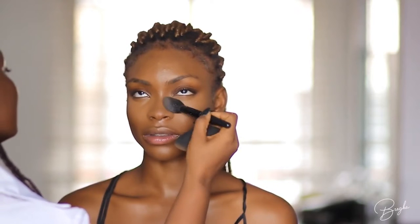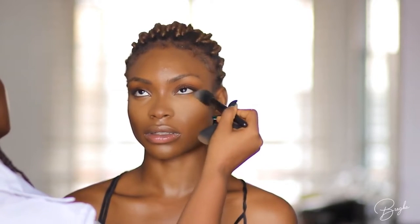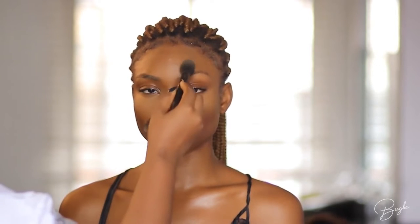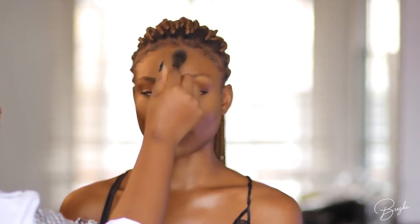Now I'm setting the under eyes with some powder — this powder is from Fenty Beauty. I really love this powder; I love the undertone and the finish, it's very smoothing. I'm pressing this underneath her eyes and sweeping in areas where I applied excess powder. The best thing to do is to push the product underneath the eyes — don't sweep; I was only sweeping because I applied excess powder in certain areas. Make sure you're tapping the product into the concealer to set it. Now I'm applying a bit of powder underneath her cheekbones to carve them out some more.